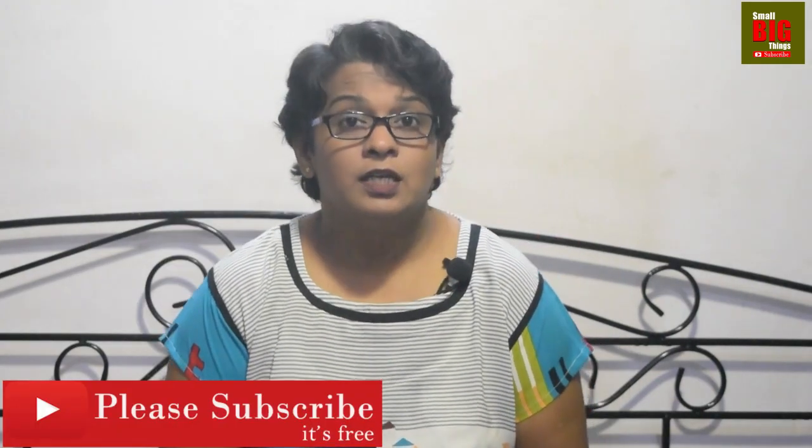Let us discuss the benefits of this mudra. This mudra decreases or removes tiredness at both the physical and mental level. You can use it even when you are at the office and feel tired or frustrated due to a lot of work. It also gives you a glowing face.